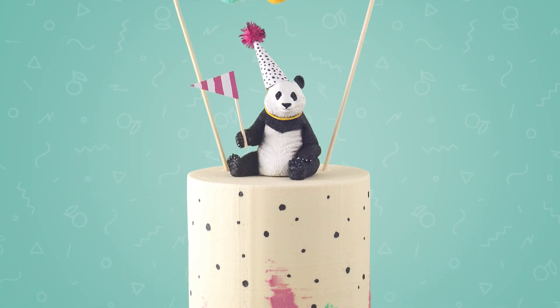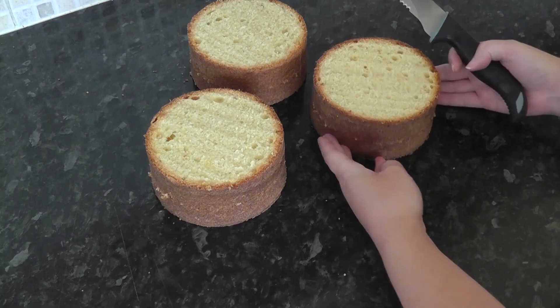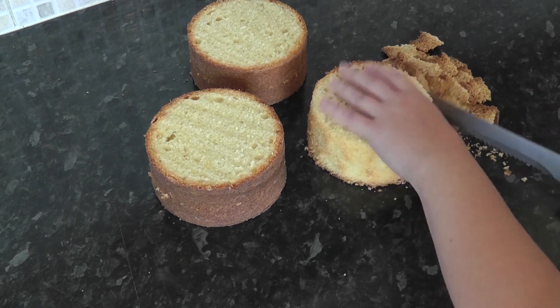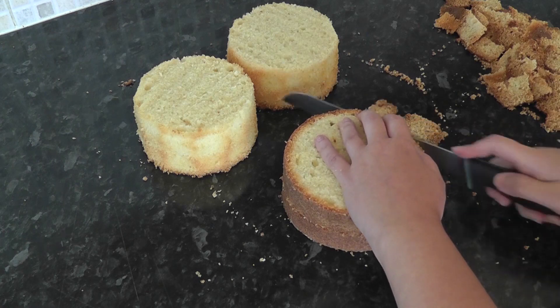Hey guys, today we are going to be working on a party panda cake covered in white chocolate ganache. I have three five-inch cakes that I'm just going to trim the outer caramelization off. Cutting this off will ensure I have a gap between my cake and my five-inch drum.